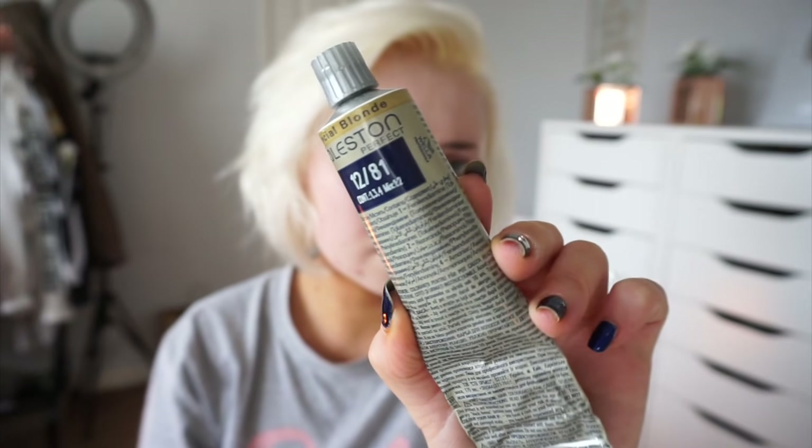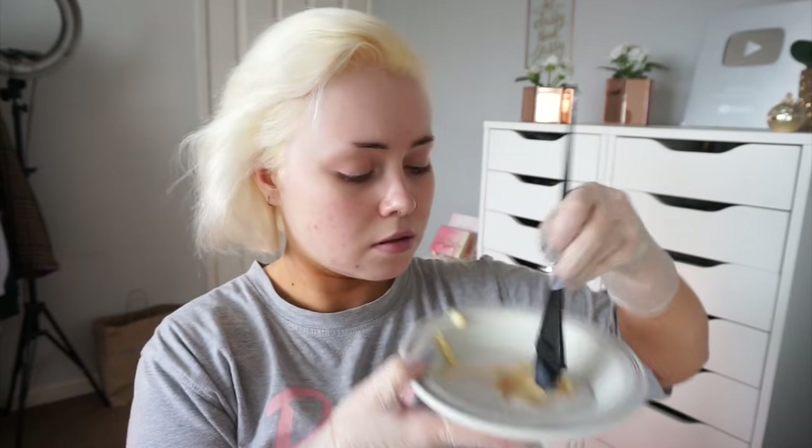I will have it down below in the description box or if you want to screenshot this. I just make sure that I have on an old t-shirt, gloves, brush, bowl, whatever.